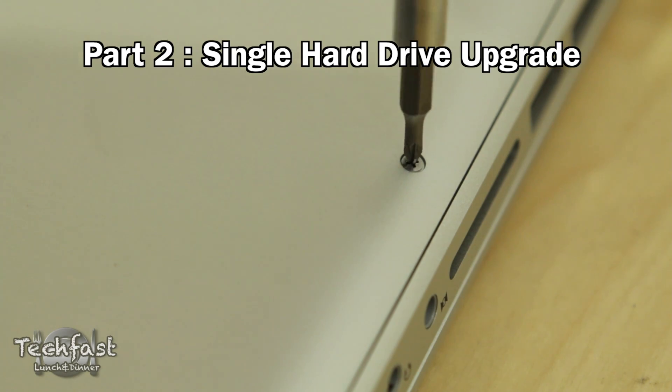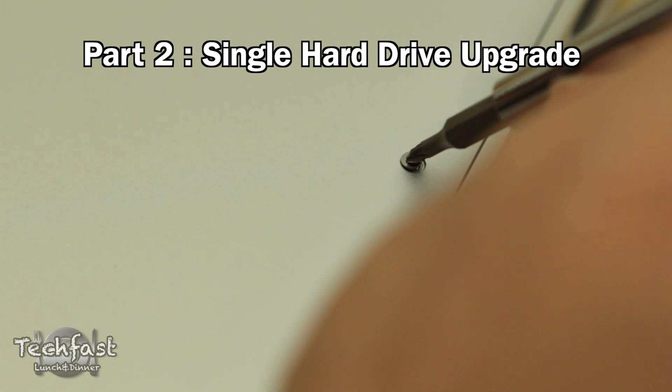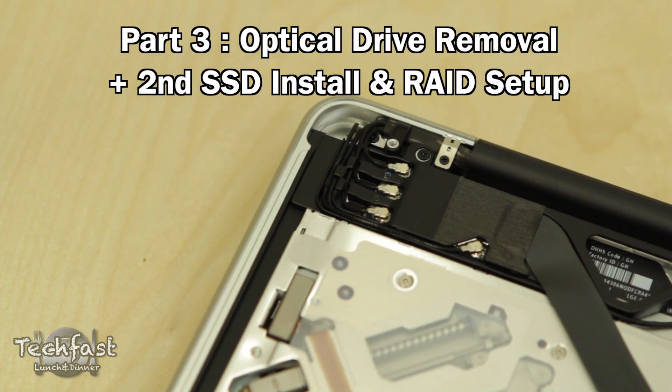In terms of videos, the second part is going to be strictly just a hard drive upgrade for those of you who just want to do one — not necessarily going to do RAID like me, but you still want to learn how to do that. The third video will consist of actually removing the optical drive, installing the second SSD, and then setting up the whole RAID process.